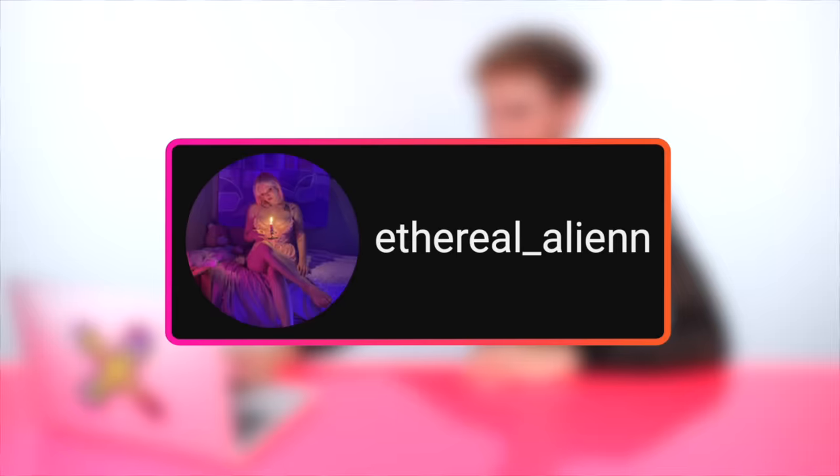I am ready to see some major pink color transformations. Up first we have a video by Ethereal Alien — oh, I like that name, I feel like I'm an ethereal alien too.